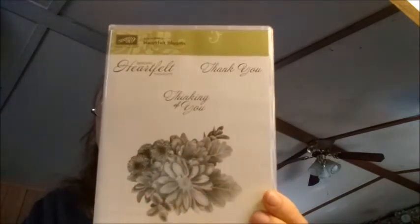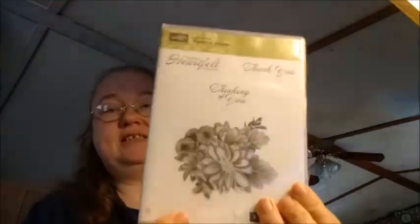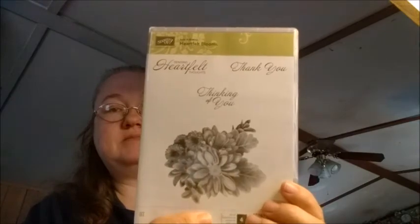I have not used the Heartfelt Blooms set yet because I was wanting to wait until I got around to doing this video. But I do intend to pull this out today and work on some cards, just trying different things and playing around with it to see what I come up with. So my Dollar Tree haul and my Stampin' Up haul is what I have purchased lately.